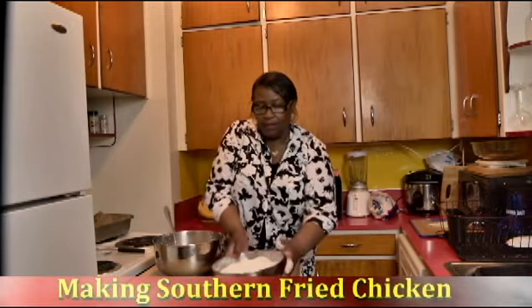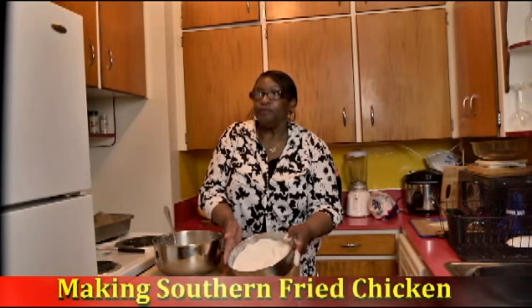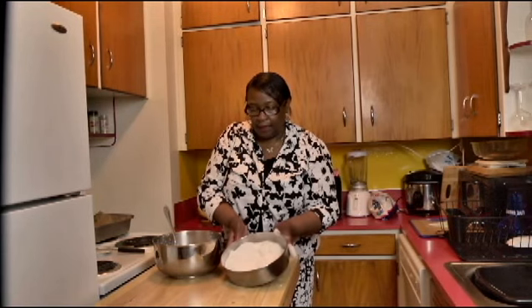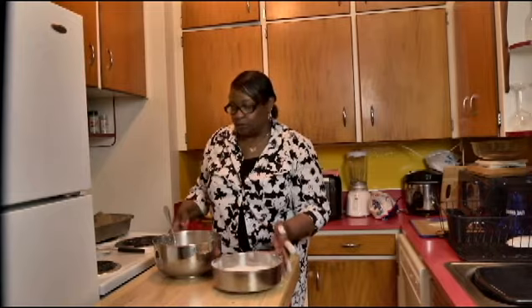Hi, this is Missy. So in here I have the pepper — one tablespoon — three tablespoons of the seasoning salt, three tablespoons of garlic powder, and it's ready to go. And one tablespoon of the pepper.